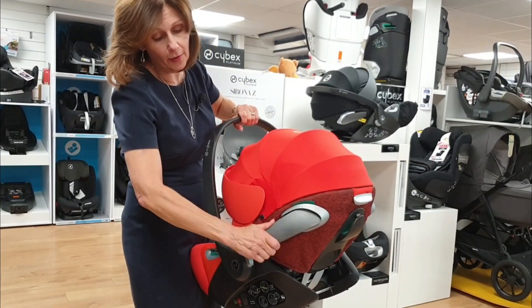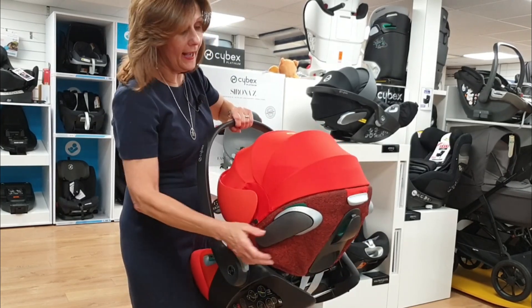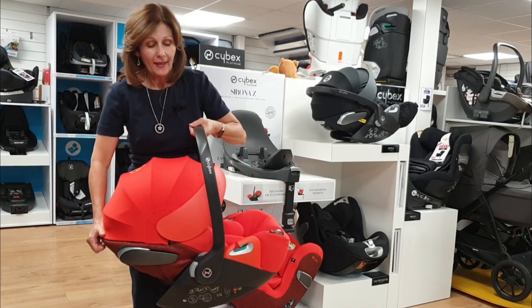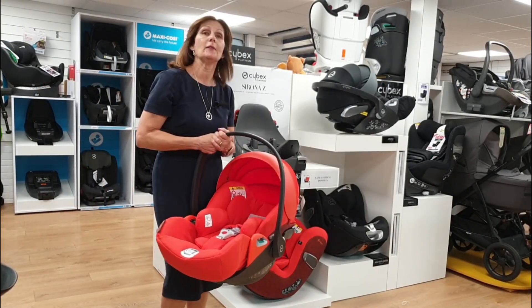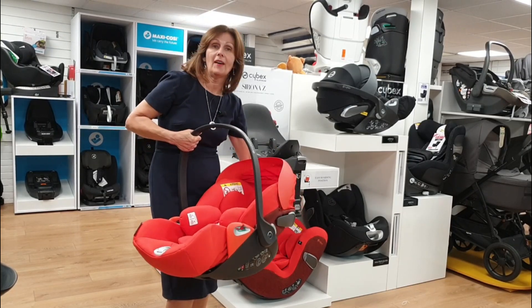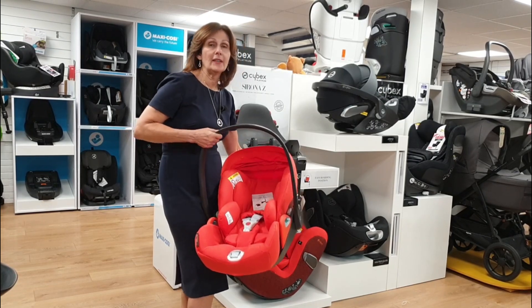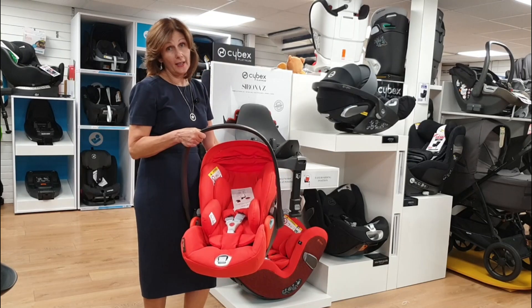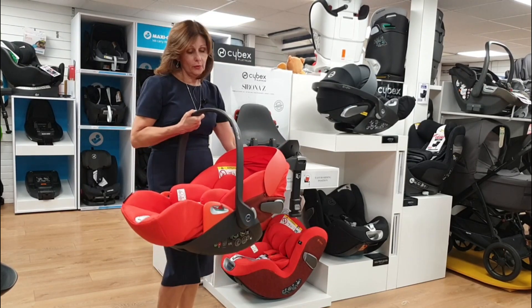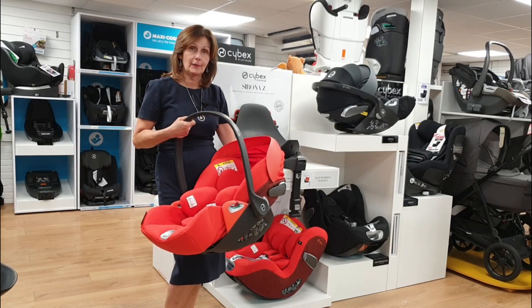We still have the open-out wings that you use in the car, so that is all still the same. It still has the function of being able to lay down when you have it on your pram, so you can lay it right down when you're out and about. But this new model also gives you the feature of having a halfway position in the car — really useful for longer journeys or if you have a fairly upright car and want your baby in a better position.